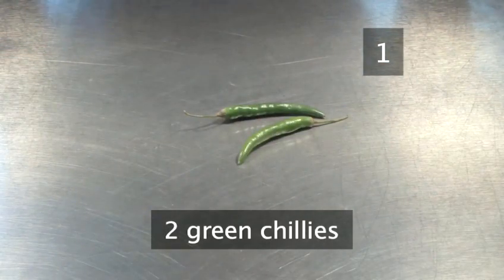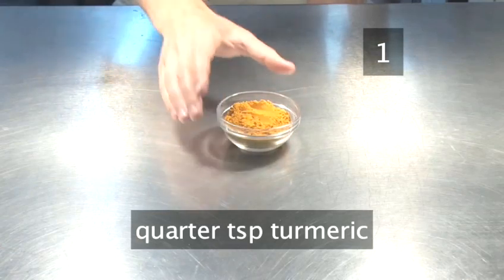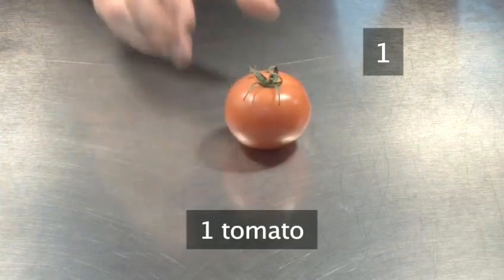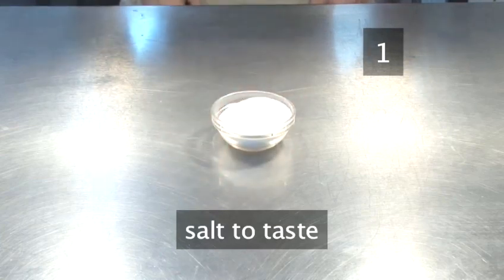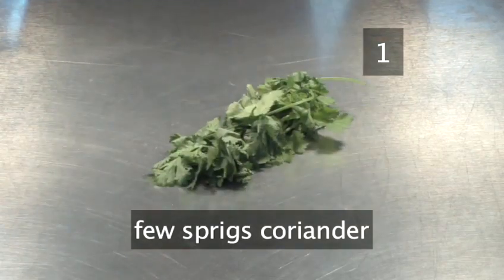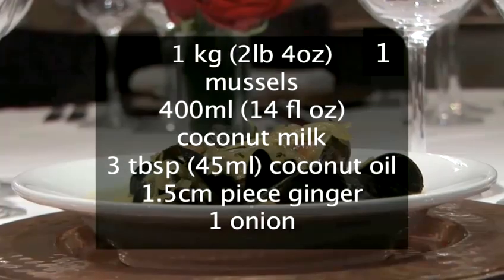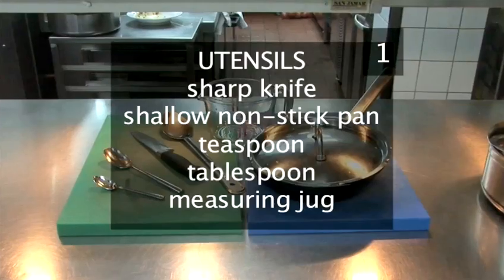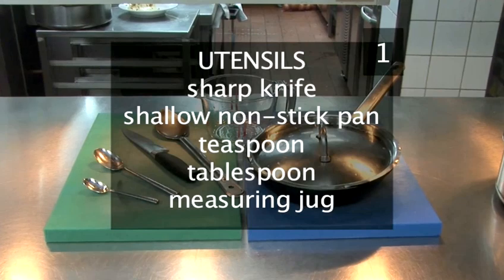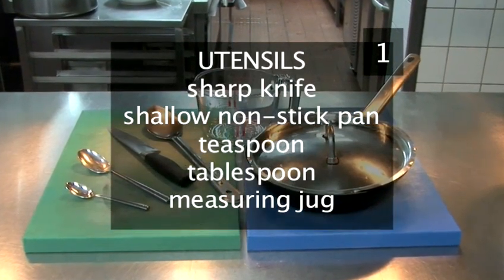You'll also need a quarter of a teaspoon of turmeric, 1 tomato, a pinch or two of salt to taste, and a few sprigs of fresh coriander. Remember to wash any fresh ingredients. You'll also need the following utensils: a sharp knife, a shallow non-stick pan, a teaspoon, a tablespoon, and a measuring jug.